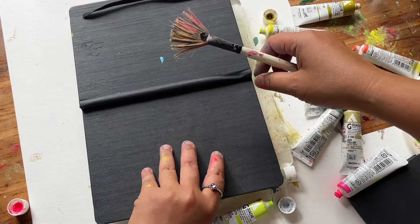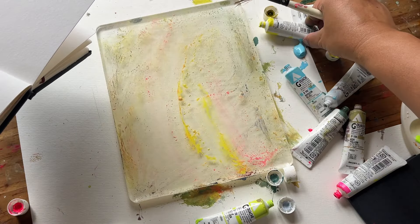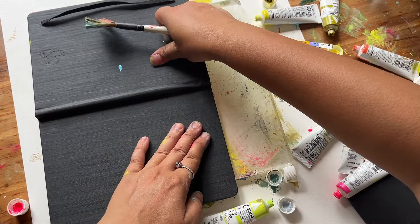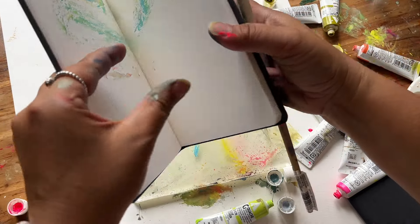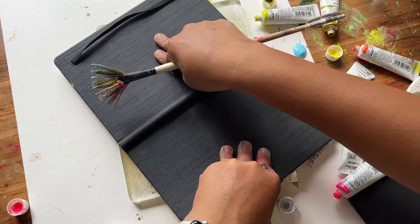One thing that I'm mindful of is to leave about a third of the page uncovered so it allows the white of the paper to show through. This approach creates some contrast but also adds depth to the artwork once I start painting on top.